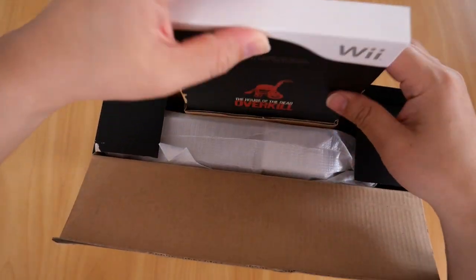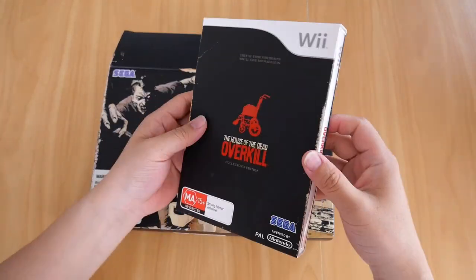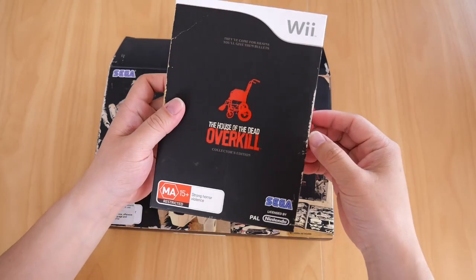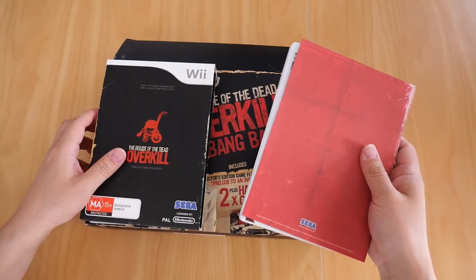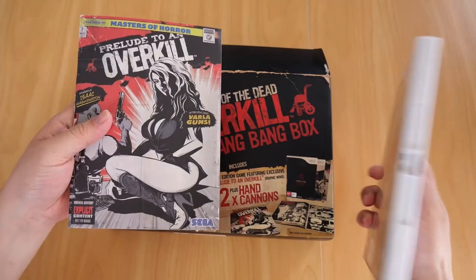Let's start with the game first of all. It comes in a nice sleeve, and there's the back of it. House of the Dead. If we take that out, we get two things obviously — the graphic novel and the game.